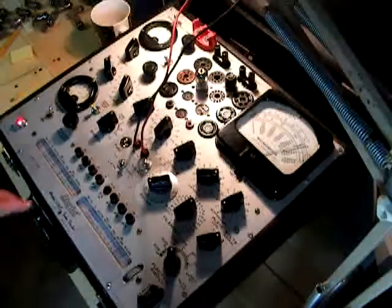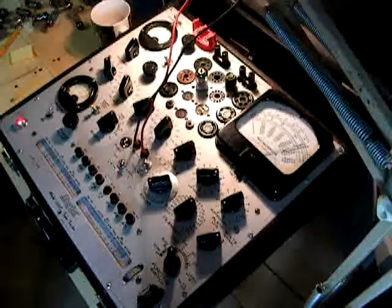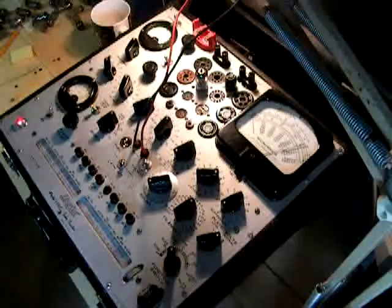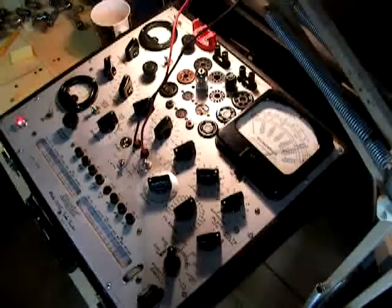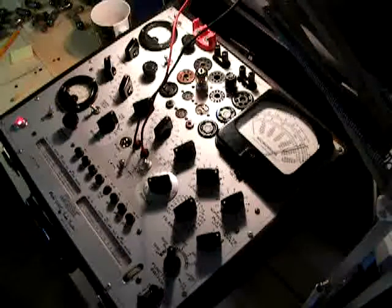Once you've switched over to the other triode and done everything on that side, you've got a nice match. Providing you don't have any shorts, gas leaks, or any problems like that, you've got a nice, clean tube ready for sale. I hope you enjoyed this video.